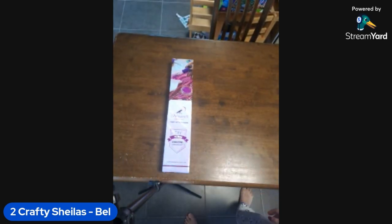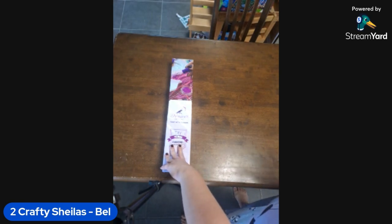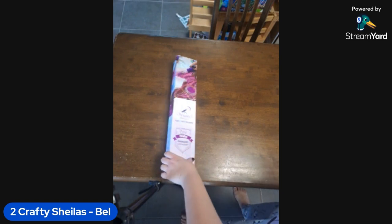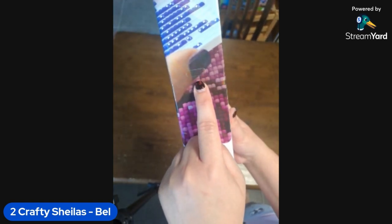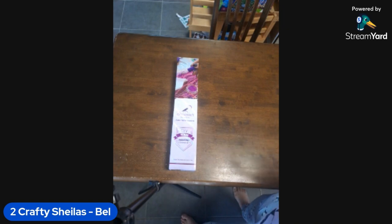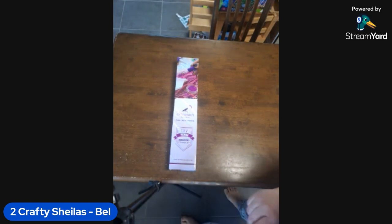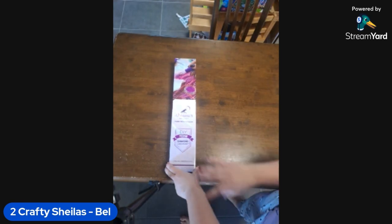I did notice when I pulled it out of the box — I bought two canvases — with Dreamer Designs they've got that really cool little clear handle that goes on the side of the box. With the overseas ones they've got the holes for it but they don't actually have the handle. I assume that's something they do in the US warehouse, so it was just a little bit different.